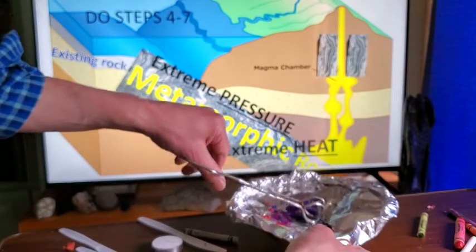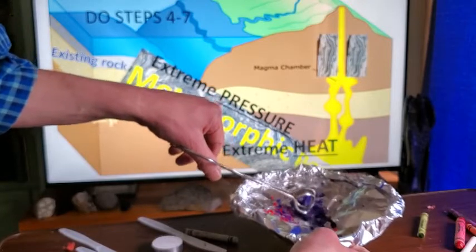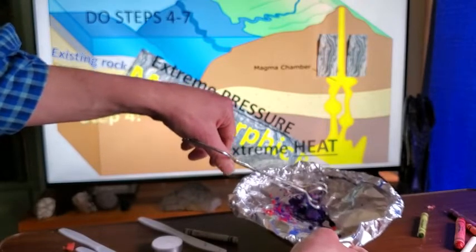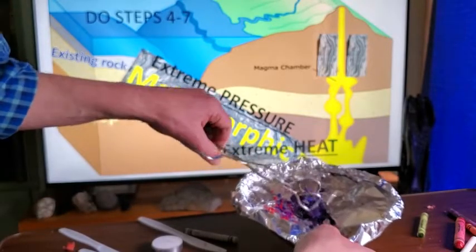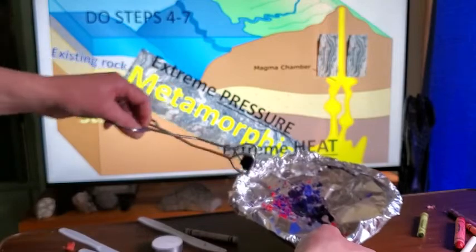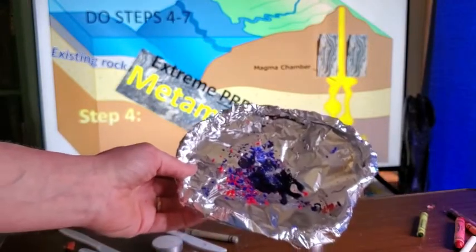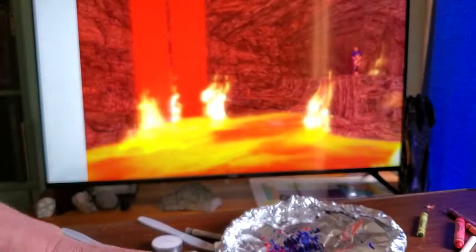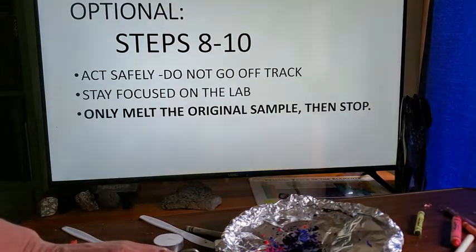We can see the magma forming as the rock melts completely — this represents the rock going all the way down through subduction. Make sure your windows are open if there's any smoke. Let it melt all the way. Now we've got our magma, just like in a magma chamber, and we're going to let it cool down.